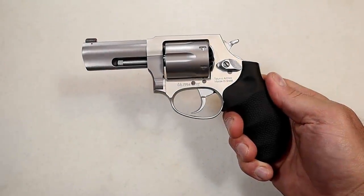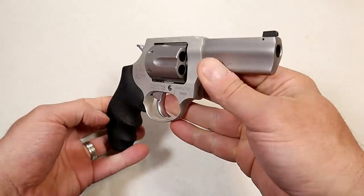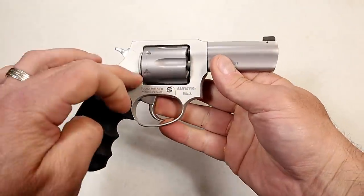Hey there friends, thanks for checking in. Today we're looking at a new release from Taurus. It's called the Taurus Defender 856 Ultralight.